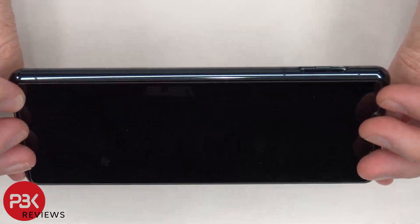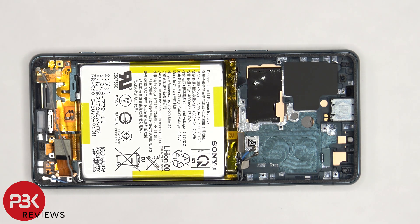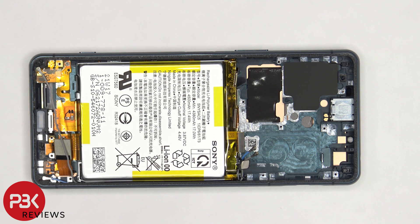At that point, you'd heat up the front of the phone where the screen is to loosen up the adhesive underneath, pry your old screen off, apply new adhesive, and reapply your new screen, making sure you run the cable back through the opening in the mid-frame, and reassemble your phone.